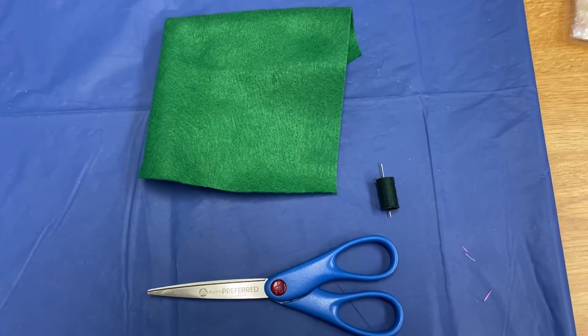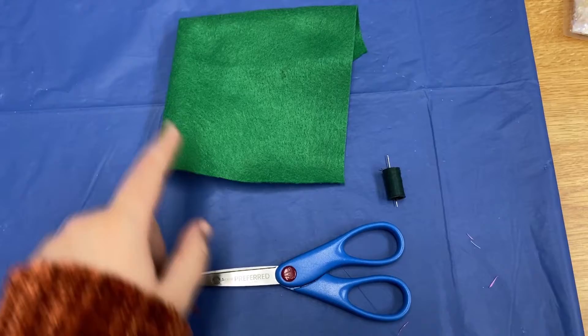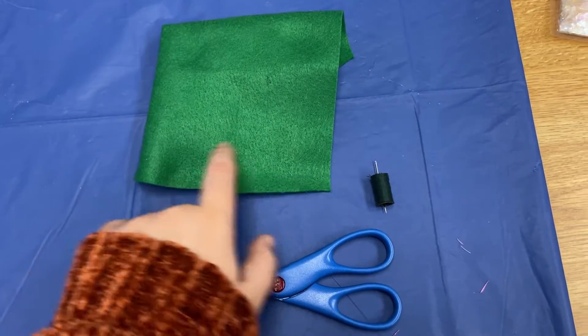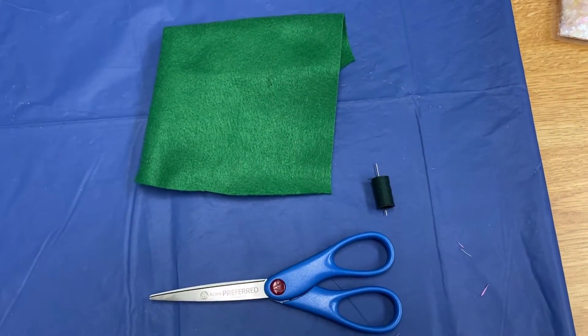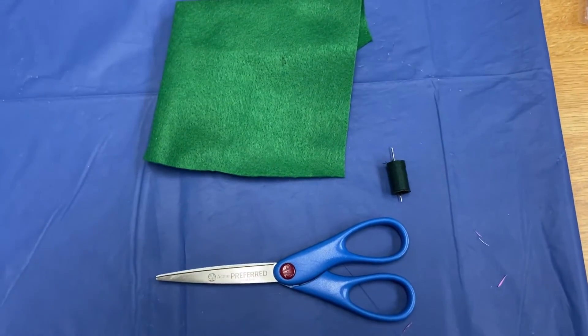Now for this craft you're only going to need a very few things. First off, a pair of scissors, some green felt, a needle, and some string. Again this is super easy — just a few items, so let's get into it.